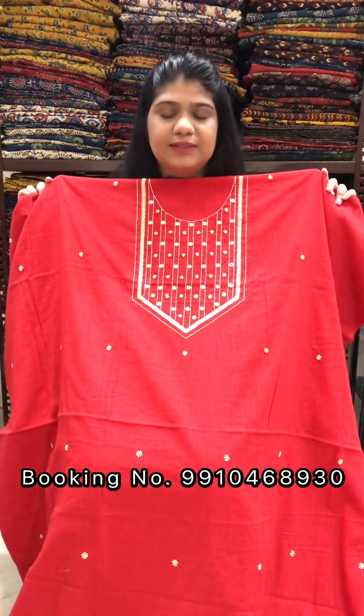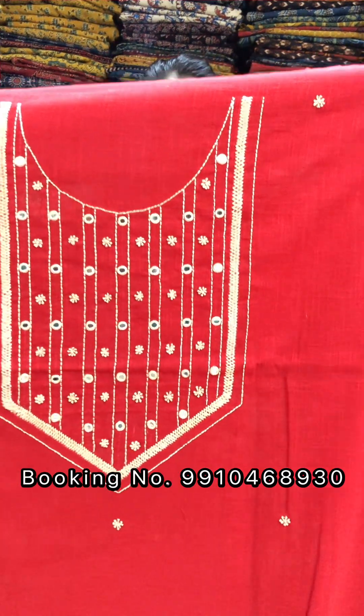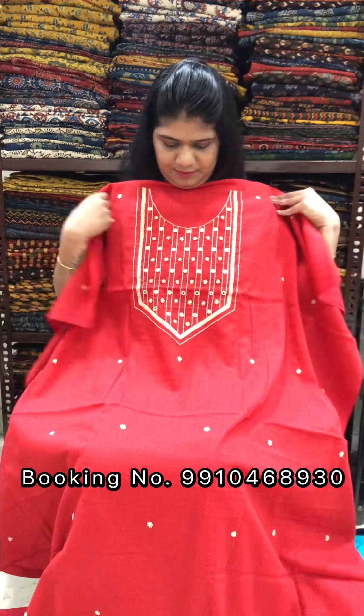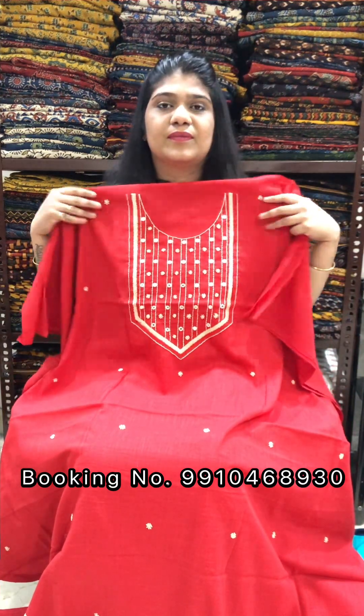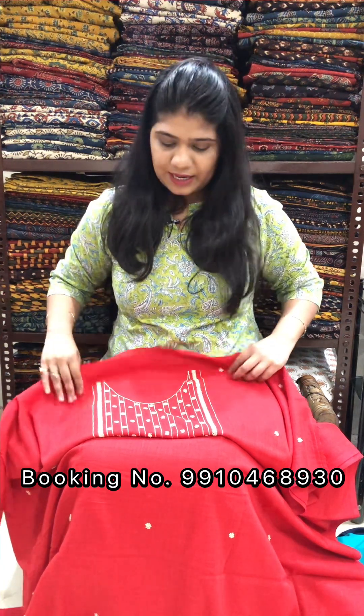Red color piece. Wash care: dry clean only. Shipping is free on orders above Rs. 2000, and cash on delivery is available. Price is Rs. 1800 for a 2.5-meter cut. To order, please WhatsApp us, inbox or message us with a screenshot. Color may vary from the original product.